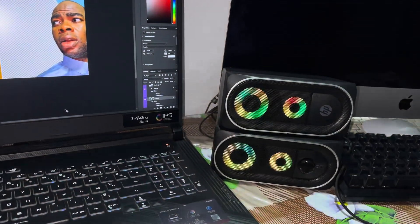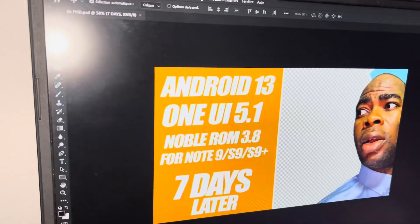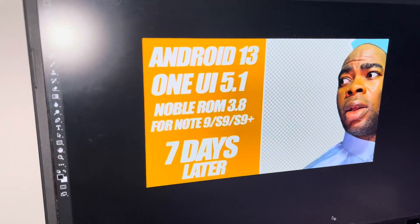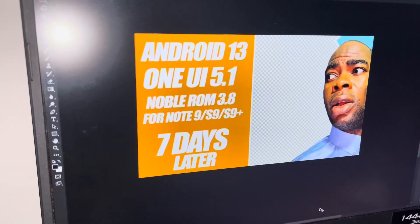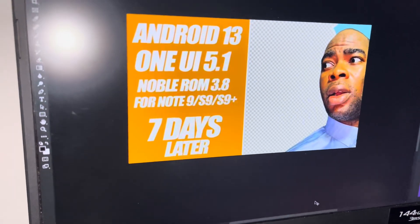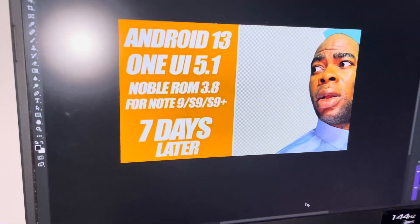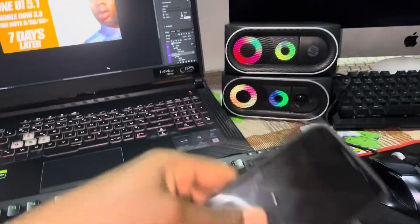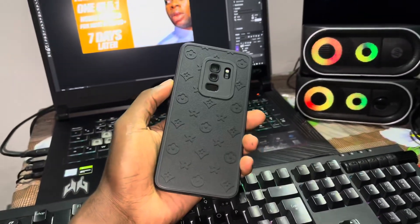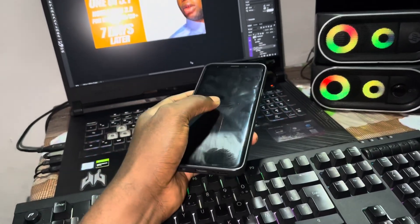Good morning and welcome to the studio. Today we're looking at Android 13 — this is a custom ROM for the Samsung S9 and S9 Plus. Seven days later, I installed this on my phone and I want to tell you what I think about it.